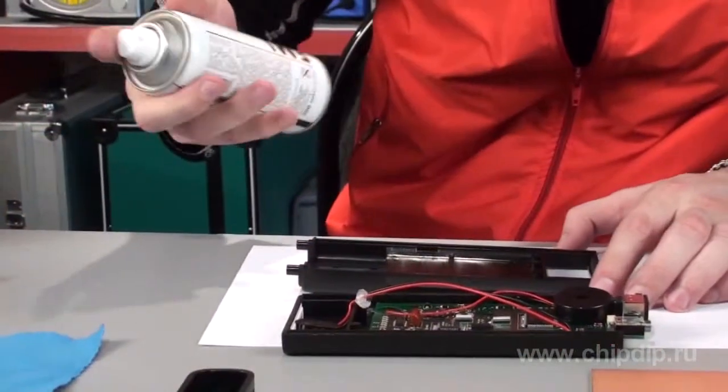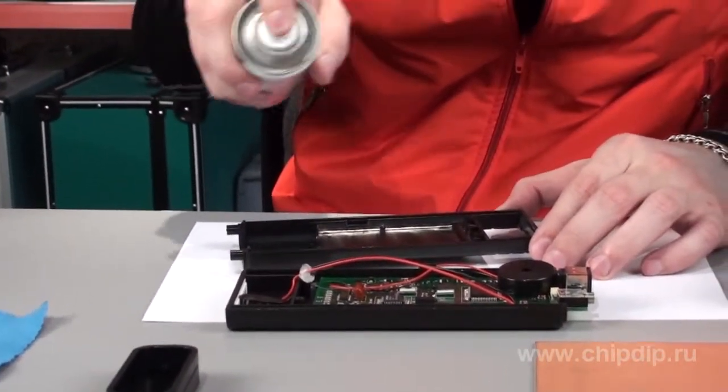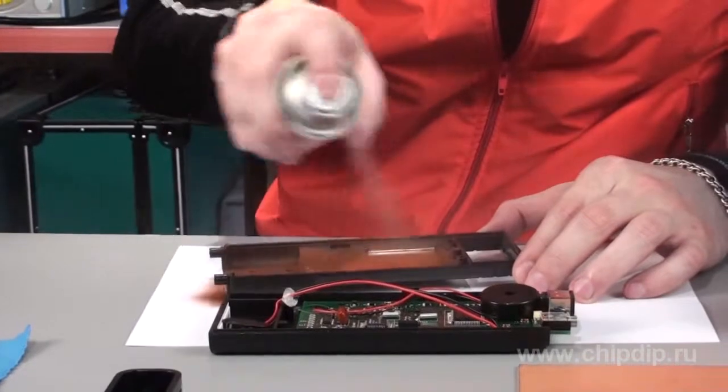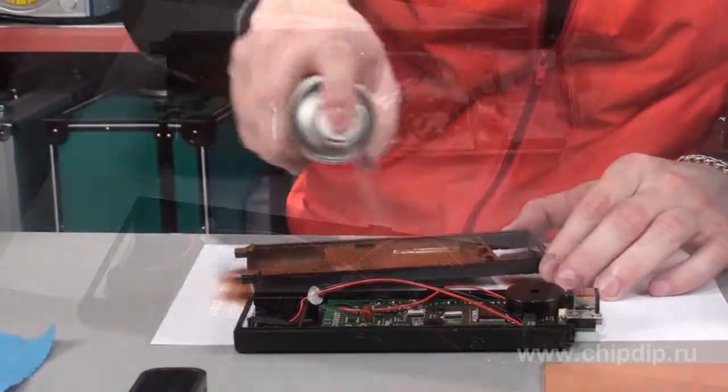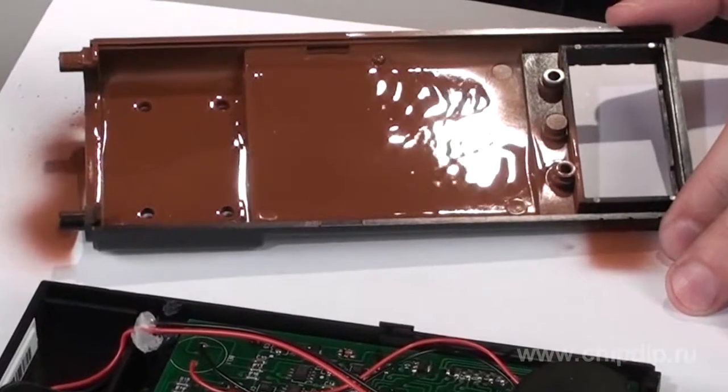Using the product is very simple. You shake the can until the metallic ball inside the can is released, and then spray the product from a distance of approximately 10 cm onto the surface that is to be shielded, with overlapping of the coated layer of 50%.